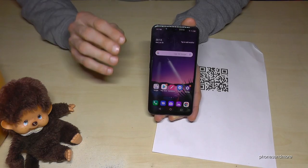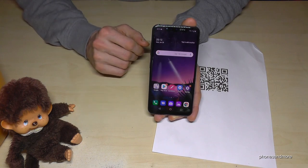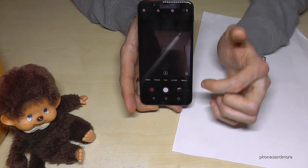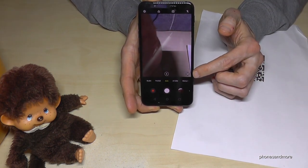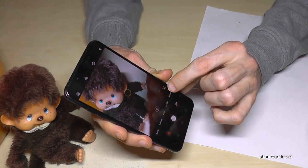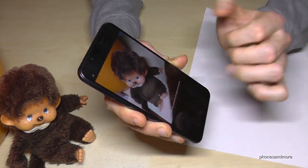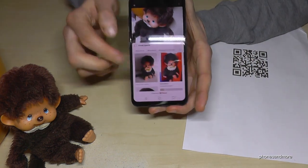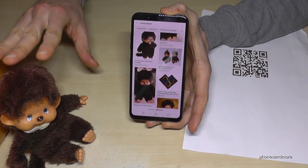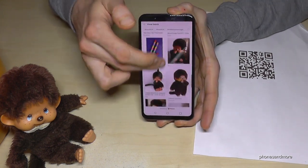The last point I want to show you is something very nice — it's called Q Lens. It uses artificial intelligence to recognize things. You'll find the feature in the camera with the Q Lens icon. If you tap it, it will recognize objects. For example, our little Monchichi here — after tapping the symbol, it shows us all Monchichi results on Pinterest. It recognized our little friend and shows similar items.